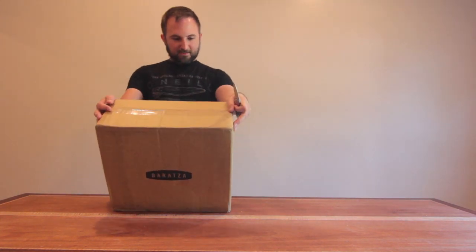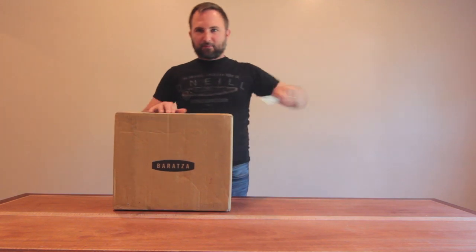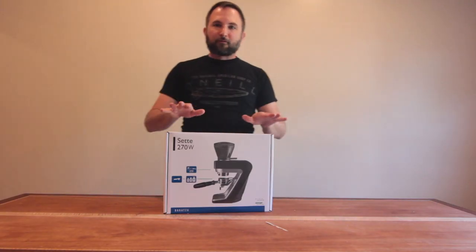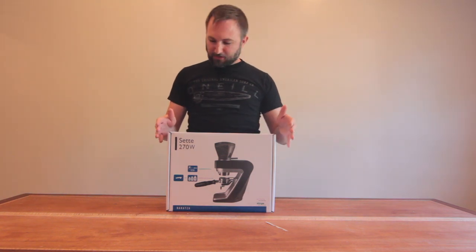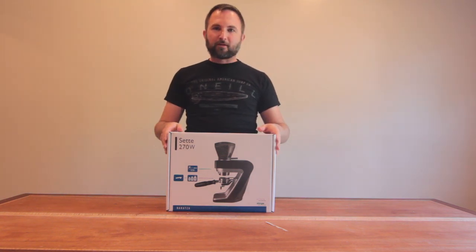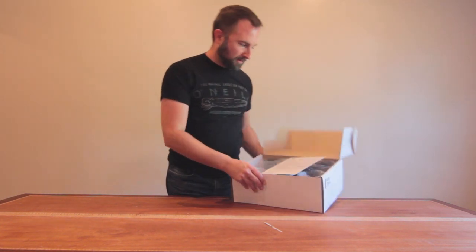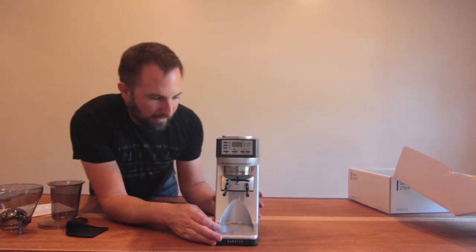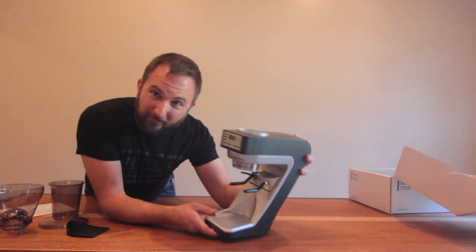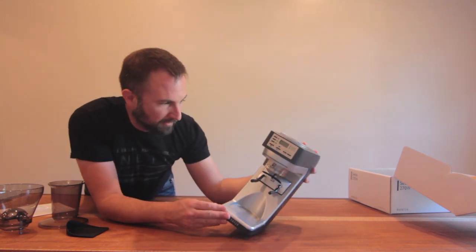Today we're going to be talking about espresso. This is the Baratza Sette. I'm going to open it up here and take a look at it. So if you're looking for a grinder, this is a great grinder — I heard from Baratza on the phone and they told me this grinder is great for espresso. Look at this nice fancy packaging inside, the Sette. Quick start guide. First impressions: the design is crazy. Look at that — it looks like a 7. Maybe that's why they call it Sette.